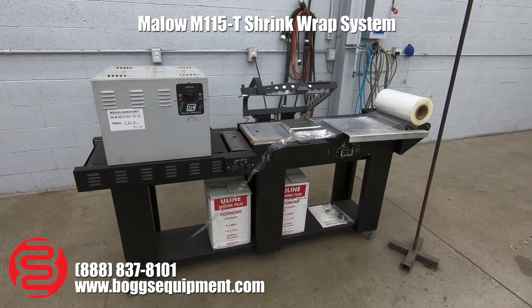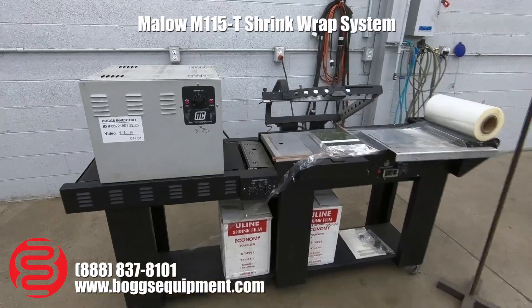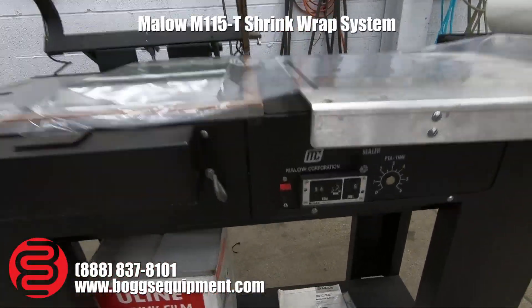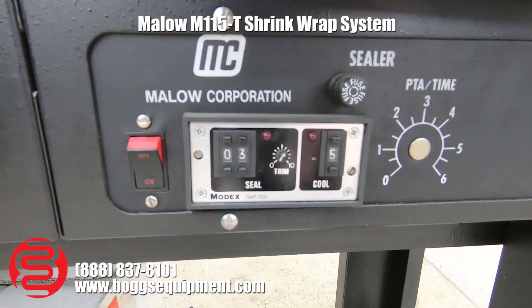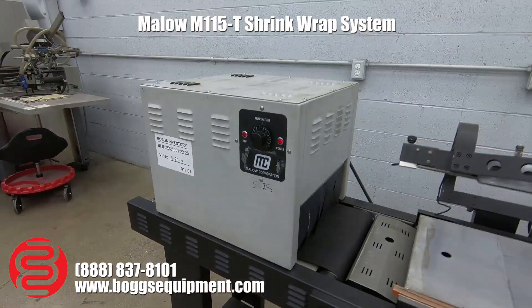Here we have a Mallow Corporation shrink wrapping system. This machine runs on 110 power. Down below the controls, you have adjustable seal and dwell time, as well as the conveyor speed and temperature.